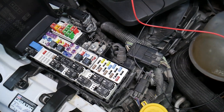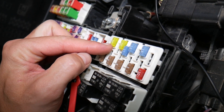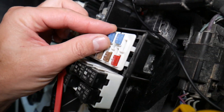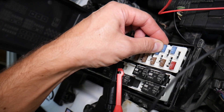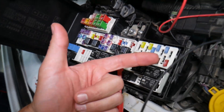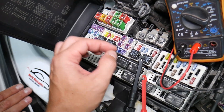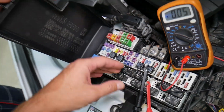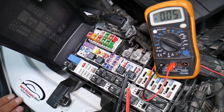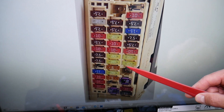Before we continue, let's quickly explain why it's always a good idea to test fuses and relays. Fuses are not often visually obvious — sometimes they may seem perfectly fine when they're actually bad. You could end up spending money and time on parts and problems that don't exist, when all you had to do was test your fuse, find out it's bad, and replace it. We have a video on how to test different kinds of fuses and relays — link will be in the description below.